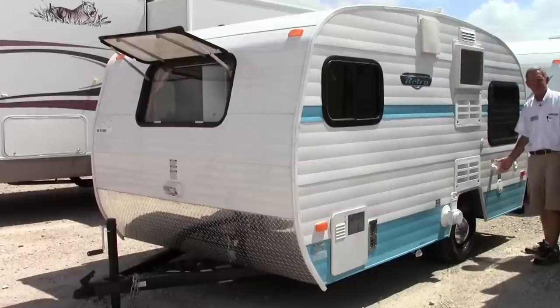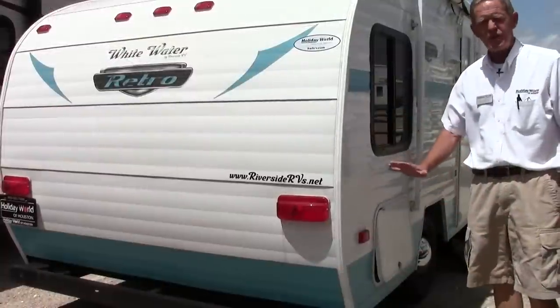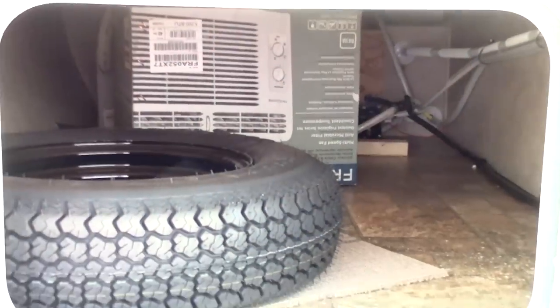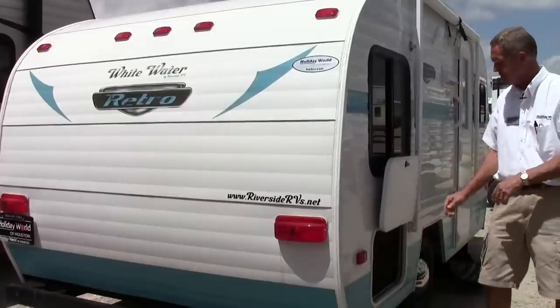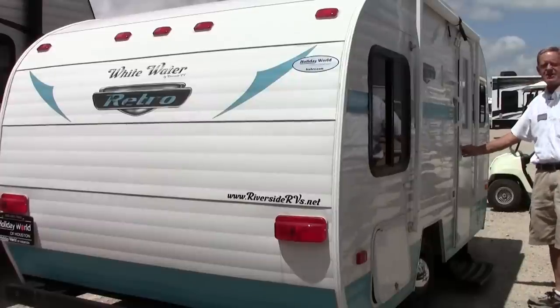Coming around towards the back, we have our city water connection — easy to hook up to if you're at a park or even at the house to use it as a guest room. We do have a nice little 30-amp power cord that comes out about 20-25 feet, easily accessible. It does have a holding tank for your potable water, so you can use the bathroom while going down the road because it also has a water pump. On these retro lightweights we also have heavy stabilizer jacks with a real nice wide pad for good stabilization, good storage easy to access outside, and a nice-sized little awning — a couple lawn chairs out here and you're good to go.